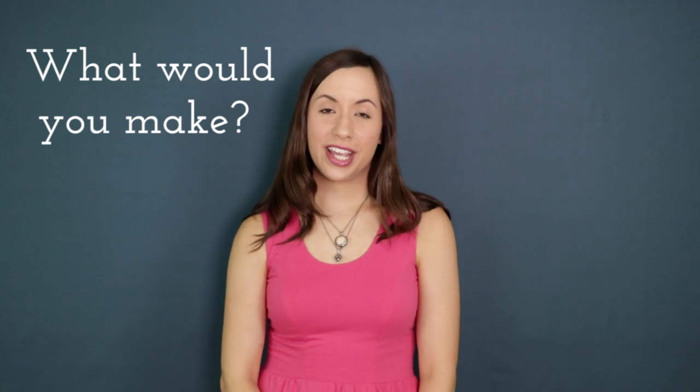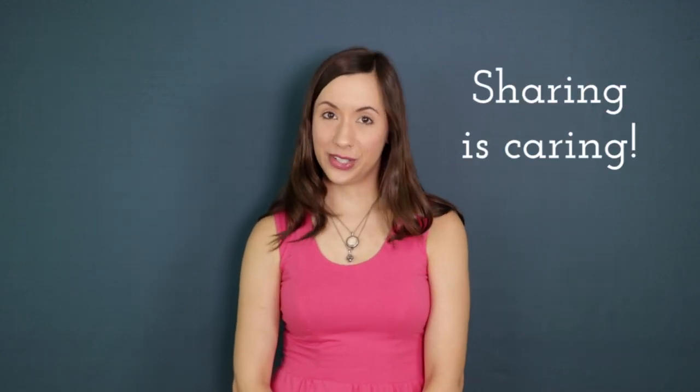Thanks so much for watching, and if you enjoyed the tutorial, make sure to share it with all your quilty friends. Until next time, happy sewing! Bye!